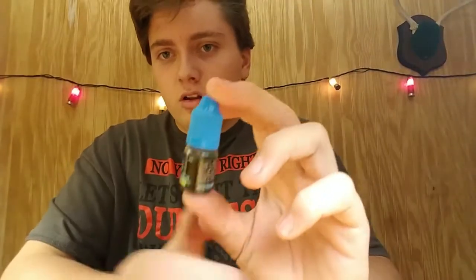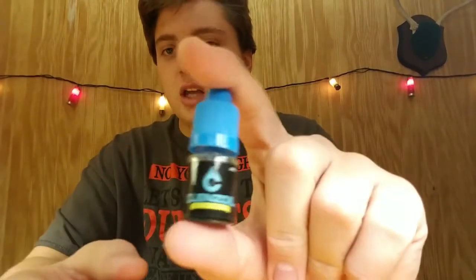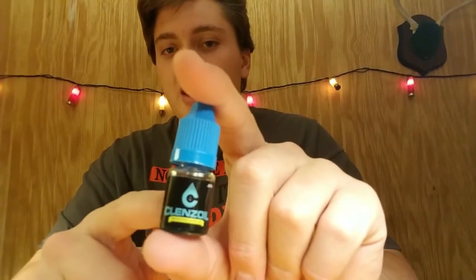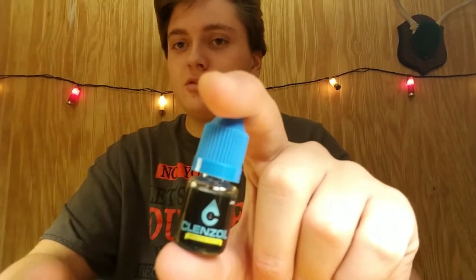Next, we have Cleanzol. You guys can see that there — I think you just put it on your reel and then wipe it off so it protects it from the weather and whatnot. Not too sure, it doesn't say anything on the back. It just says it'll protect what you're applying it to, but I think it's for your rods and reels so they don't rust out. That's cool.